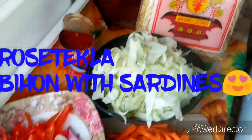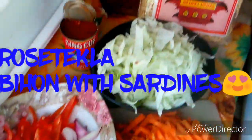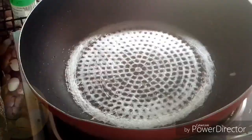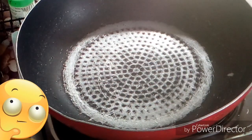Hey everyone, in today's video we will be making bihon with sardines, guys. So let's take you there. Now we will be cooking bihon with sardines.